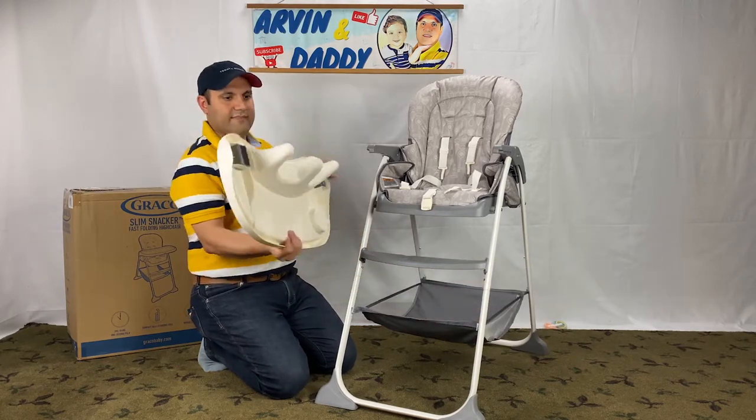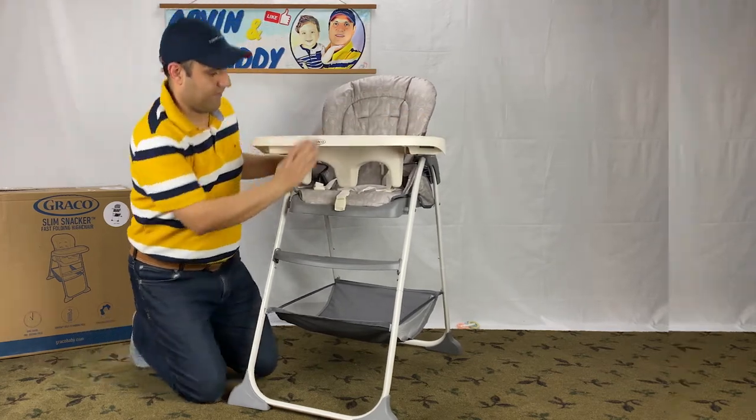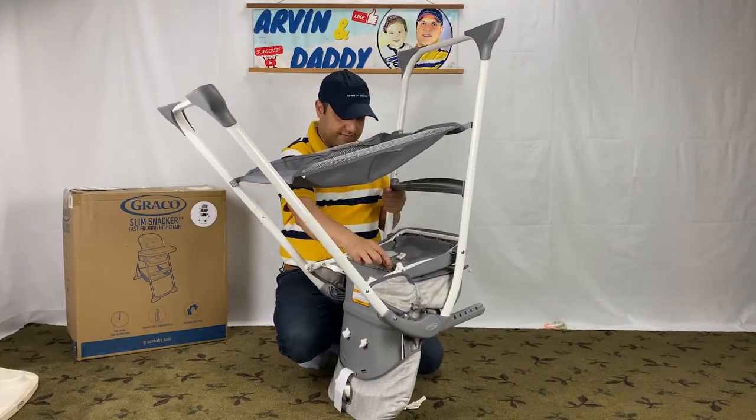Removing the seat cover for cleaning this Graco Slim Snackers high chair is so tricky. I have a separate video for that if you're interested.